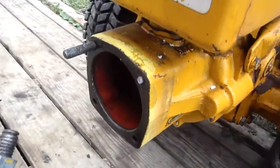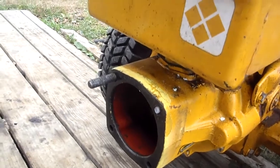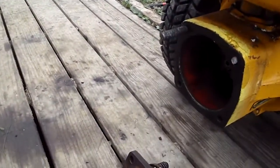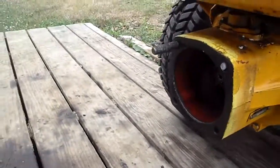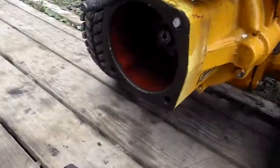If any of you guys know where you can get these studs, I'd appreciate it. Or if we can't find any, I'll probably have to have a machine shop or someone make them. Thanks for watching. If you have any advice or anything, please let me know. Thanks.